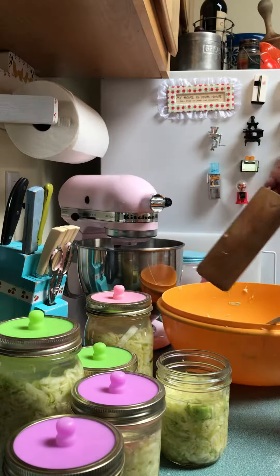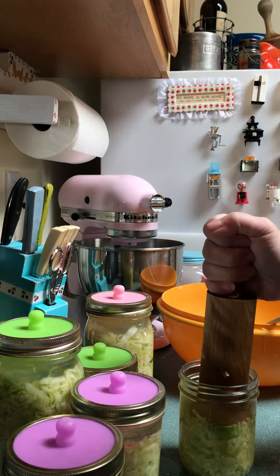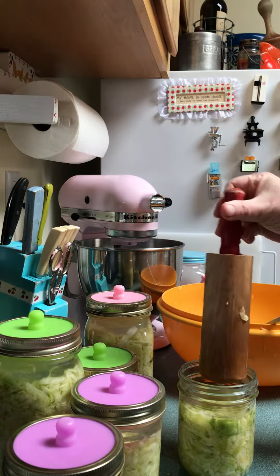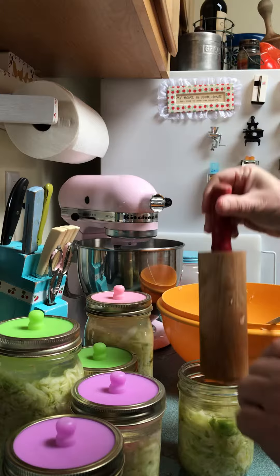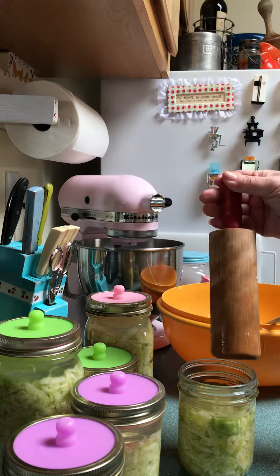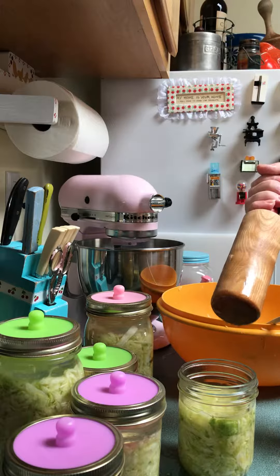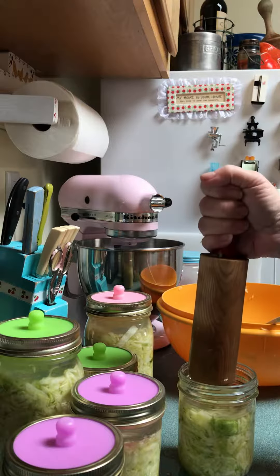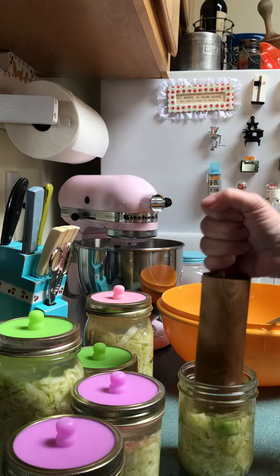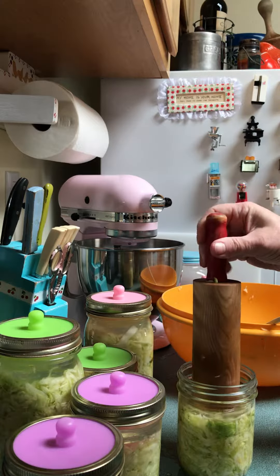I'm finishing up with my cabbage that I'm putting in the jars to be fermented, and this is how I'm pounding them down. This is an old rolling pin that my husband cut in half for me and sanded at the bottom. Mineral oil is what I use on it because it's good for everything — it also conditions the wood. I didn't want to spend an extra 13 bucks for a pounder when this works perfectly. It's got the weight to it and the handle is easy to hold on to.